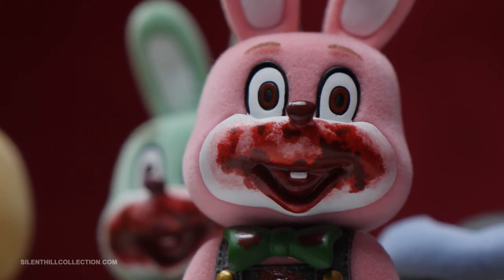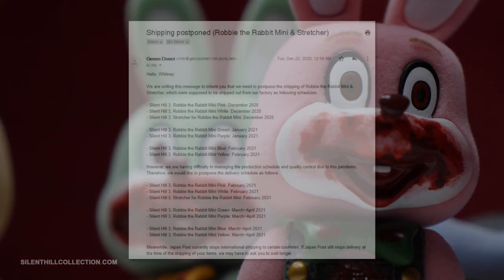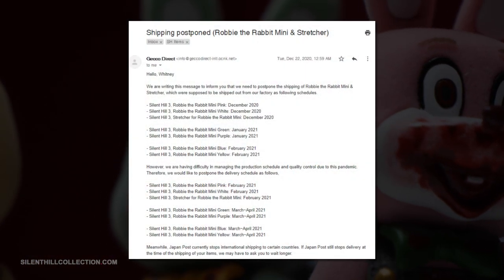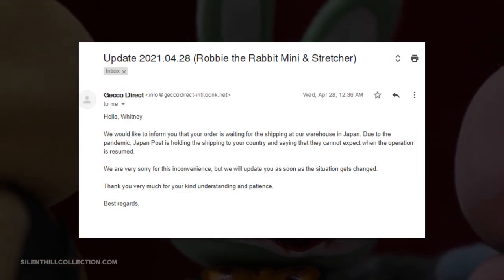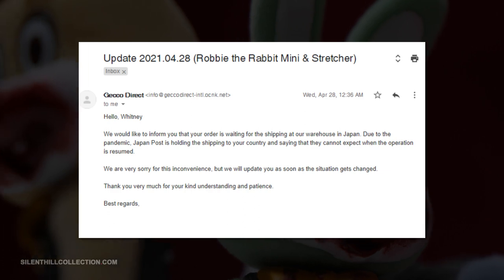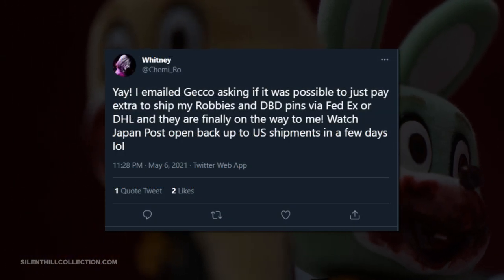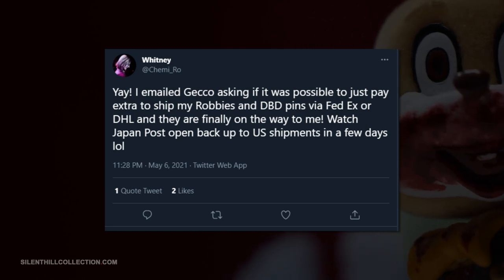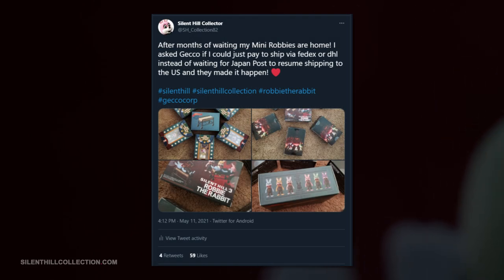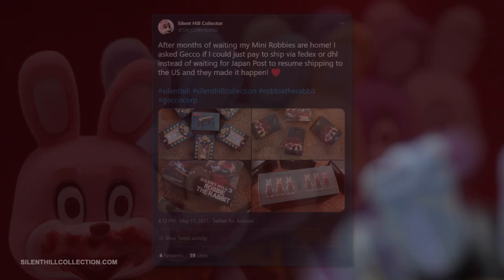Due to the pandemic the release was delayed, and even now many in the United States are still waiting for their Robbie shipments due to the current shipping restrictions from Japan. I only got my own because I offered to pay Gecko extra to ship them via FedEx instead of waiting for Japan Post to resume shipping to the United States.